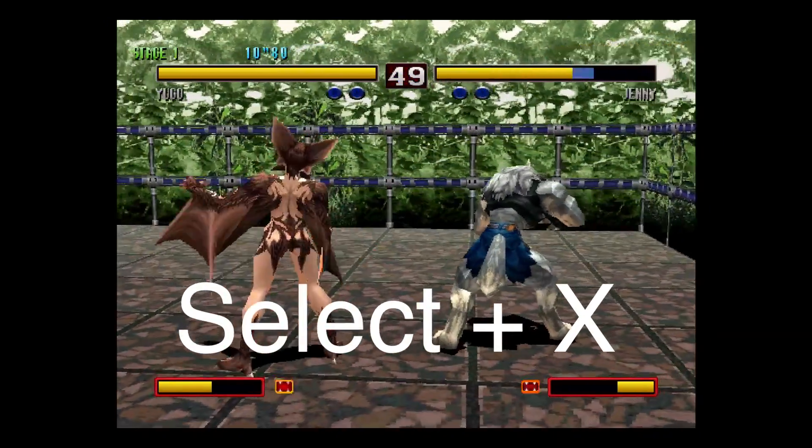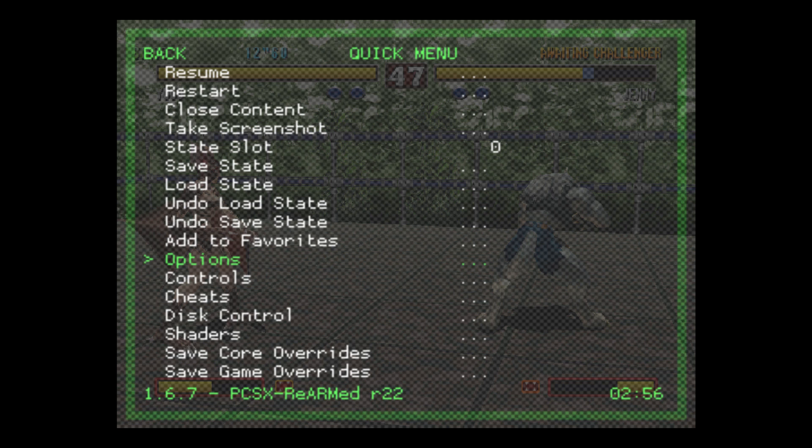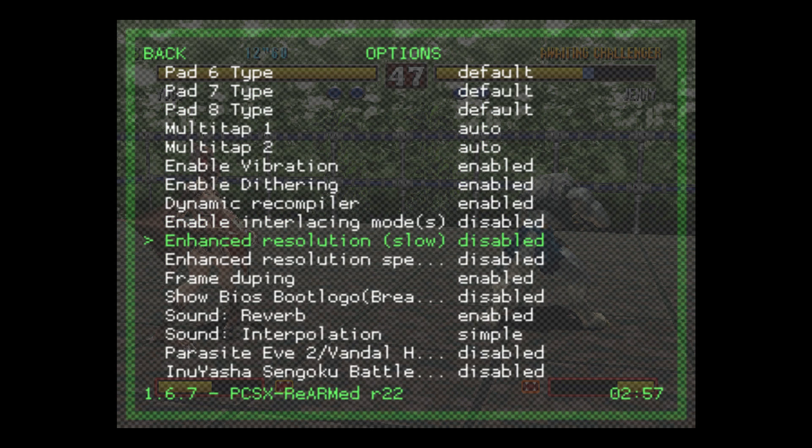While we're playing a game, we're going to press Select and X on our controller. That's going to bring us to the RetroArch menu. From here, we're going to go to Quick Menu. We're going to scroll down to Options, and scroll down until we see Enhanced Resolution. It says Slow, but on the Pi 3, it works really good. We're going to press left or right on our D-pad to enable it. We're also going to enable the Enhanced Resolution speed hack, so we'll go to Enable.